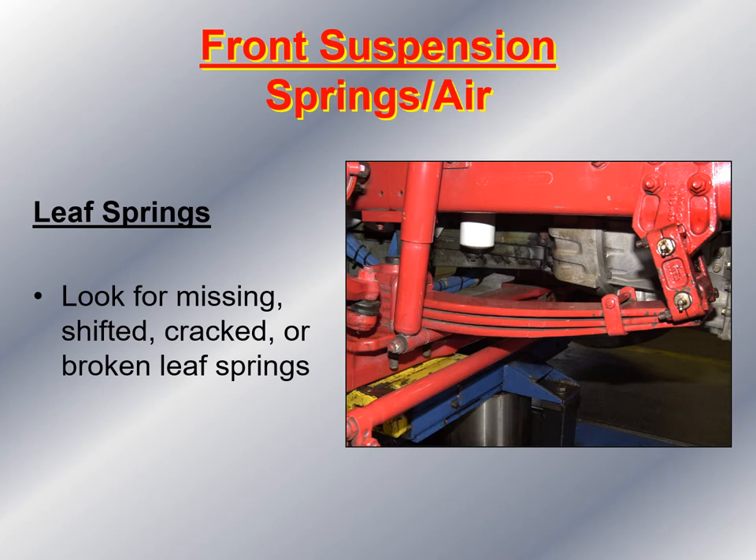Then I take a look at the front suspension leaf springs. I make sure the leaf springs are intact, haven't shifted, are not cracked, and there are no broken leaf springs. I look around the U-bolt clamps and make sure I don't see any shiny parts, because anything shiny around those clamps would indicate that the leaf springs are loose. I also make sure the U-bolts are fastened to the frame and to the leaf springs.